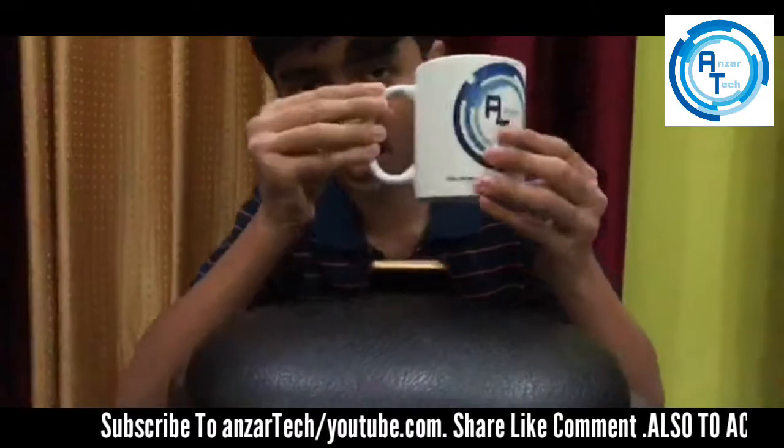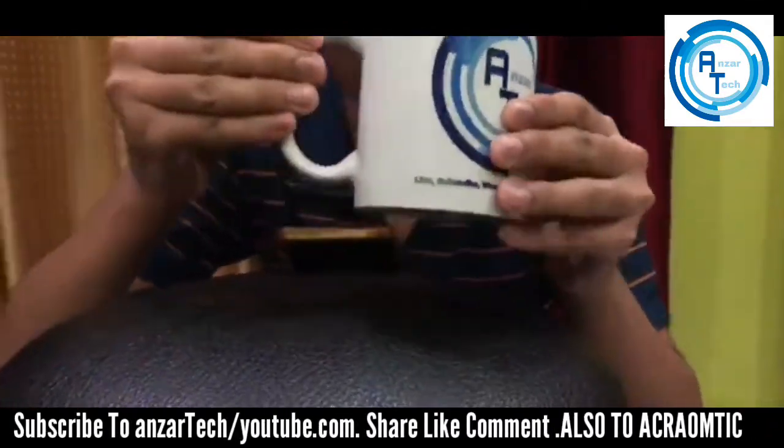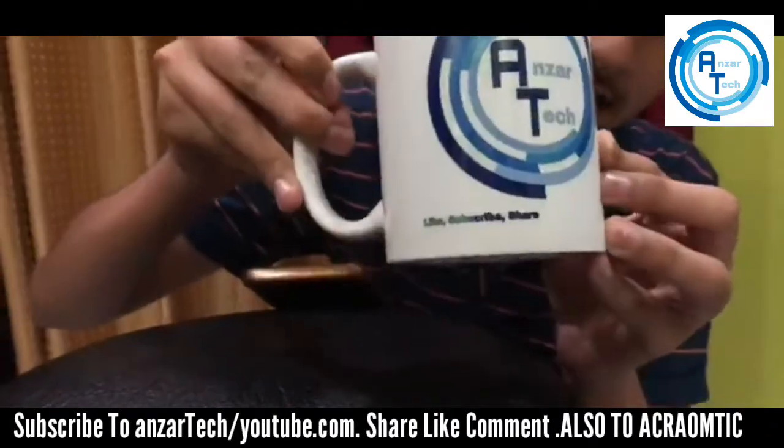So this is finally the cup with the Anza Tech logo. Like, subscribe, share and comment.